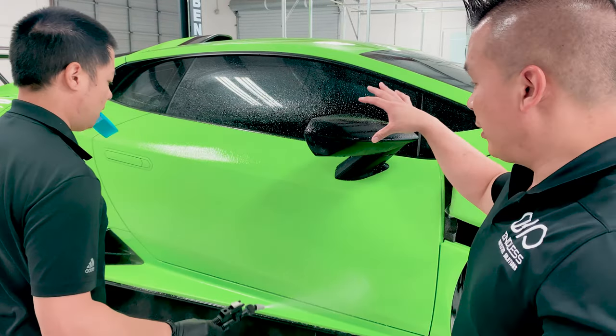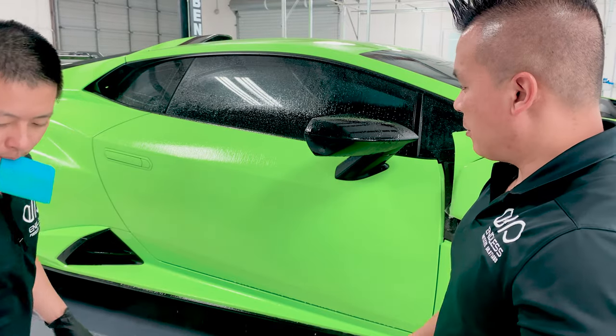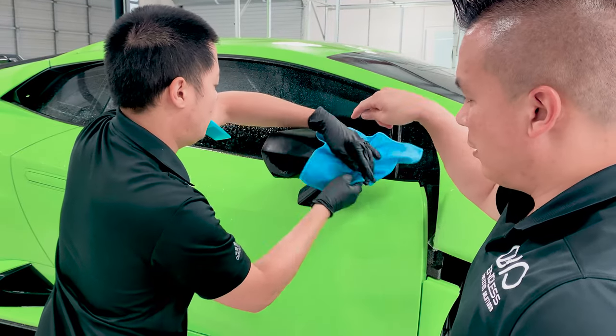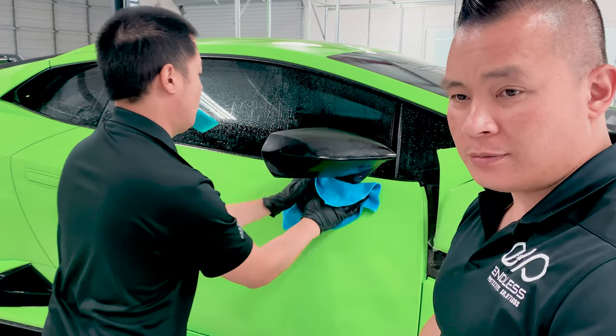Always make sure the actual mirror is really clean. Just remember, you're going to burp the mirror with the film. You're going to have all this residue and stuff on the mirror, so make sure it's clean.